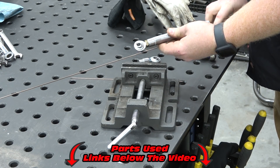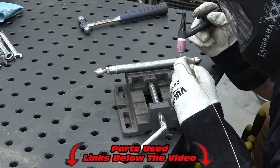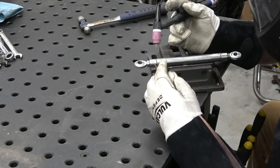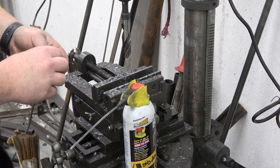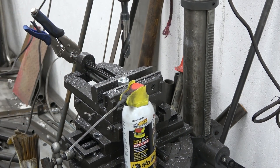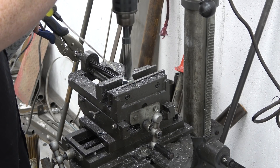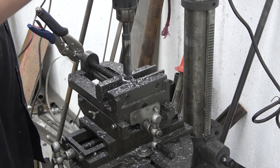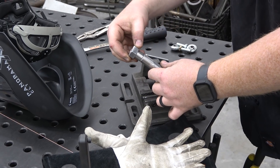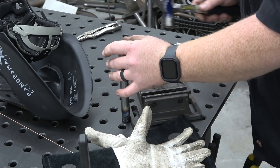Now I'm going to make a small turnbuckle using these 3/8 heim joints. You can find links to all the parts I use in this video in the video description. These are super high quality QS component heim joints and we've been using them for years and absolutely love them. To make it a little bit easier to adjust I took a 5/8 nut, drilled out the center to 3/4 so it'll sleeve over the 3/4 inch tube we used on the turnbuckle, and we've got a fully done turnbuckle.